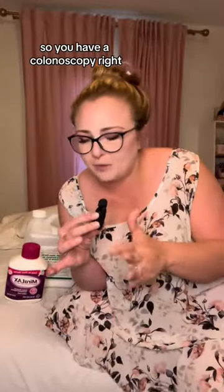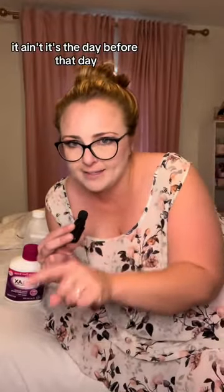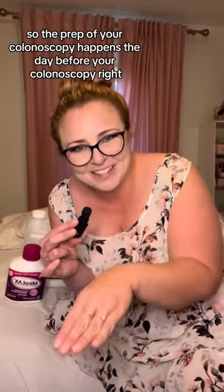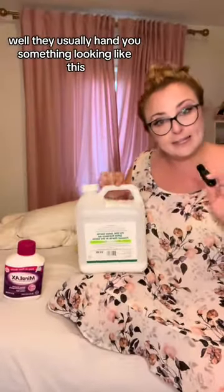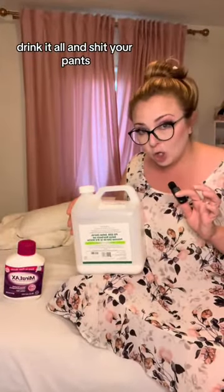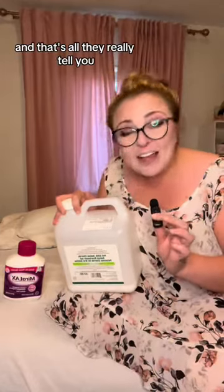So you have a colonoscopy, right? Think that's the big day? It ain't. It's the day before that day. The prep for your colonoscopy happens the day before your colonoscopy. What is colonoscopy prep? Well, they usually hand you something looking like this and say, 'Drink it all and shit your pants,' and that's all they really tell you.